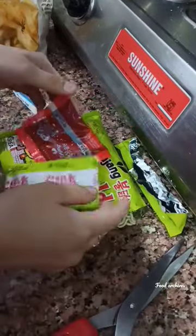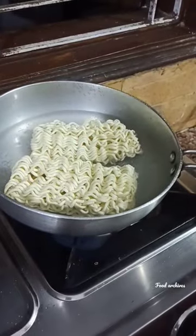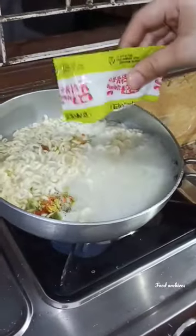When I opened this package, I got noodles and some veggies. I have to boil the noodles for 8 minutes in boiling water, then strain it.